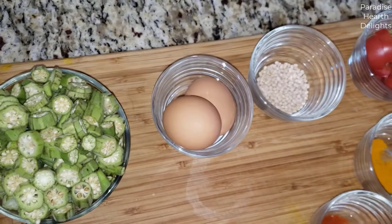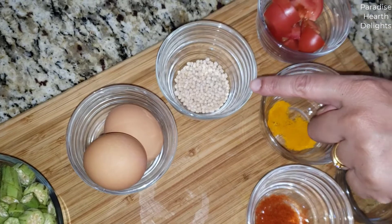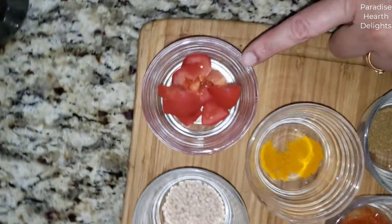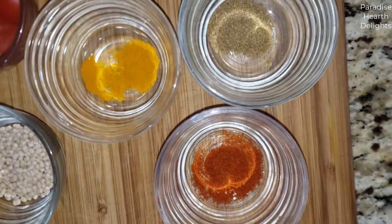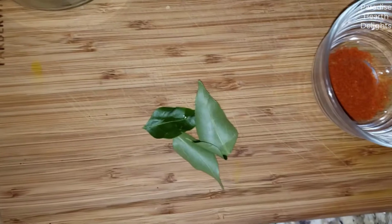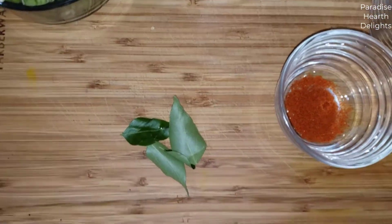I have two eggs that we'll be scrambling, and for our stir-fry we're using some lentils — this is also called urad dal — half a tomato that's chopped, and a few powders typical of Indian cooking: half a teaspoon of cumin powder, half a teaspoon of turmeric, and half a teaspoon of chili powder. I also have a few fresh curry leaves, thanks to my dear friend who has a wonderful curry leaf tree in her garden.